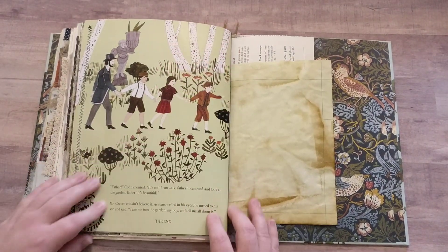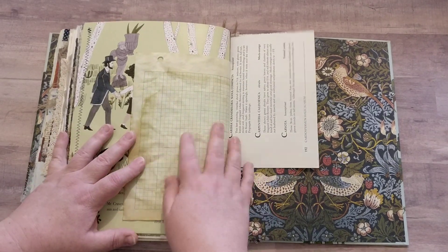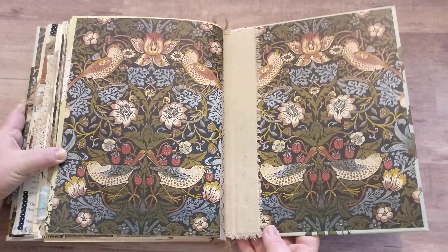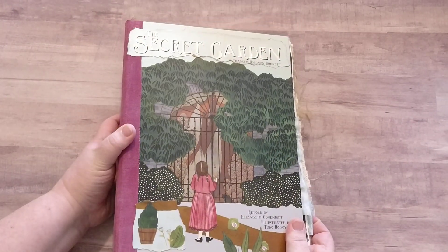We're almost done. Here's the end of the book — the end of the story — and then we have some ledger paper and that's the last of the book. There you go — the Secret Garden journal.